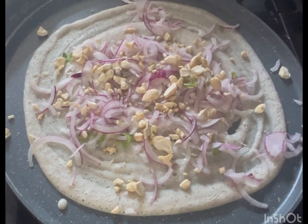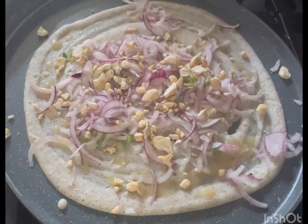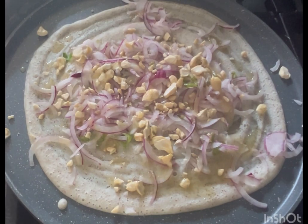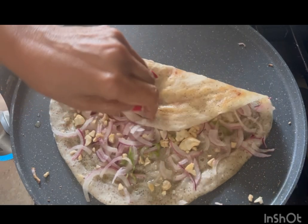I am putting the onion into the pot, into the pan. I have a lot of onion. I will use it as a brush. Is it ready? Put the onion into the pot.